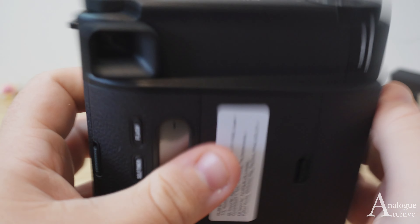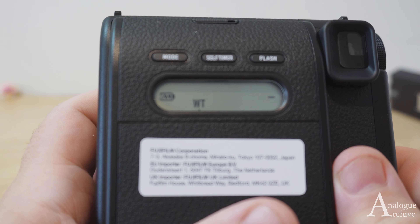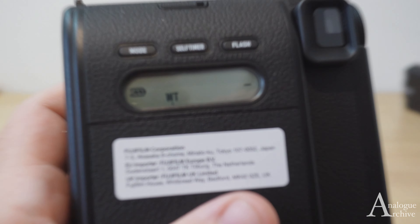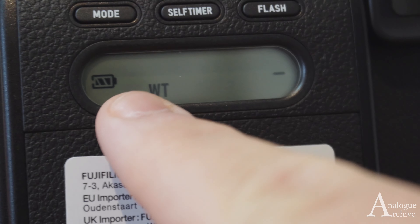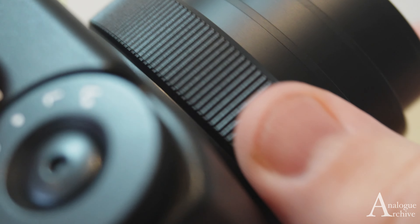Turn the camera on while giving the lens a twist, and you'll see on the back of the little LCD screen there is a battery indicator on the left-hand side. This one is full — green light means go. It was completely full, and I'm happy to see that.